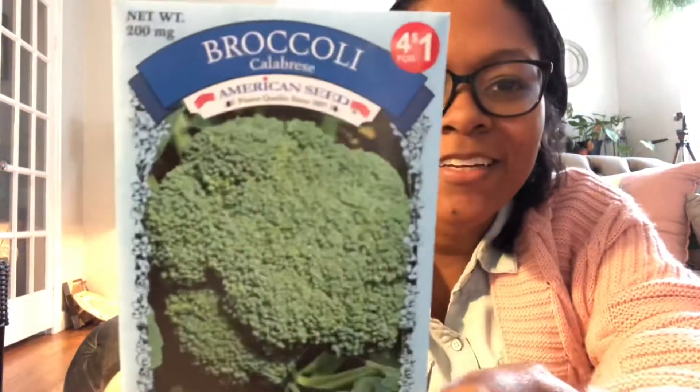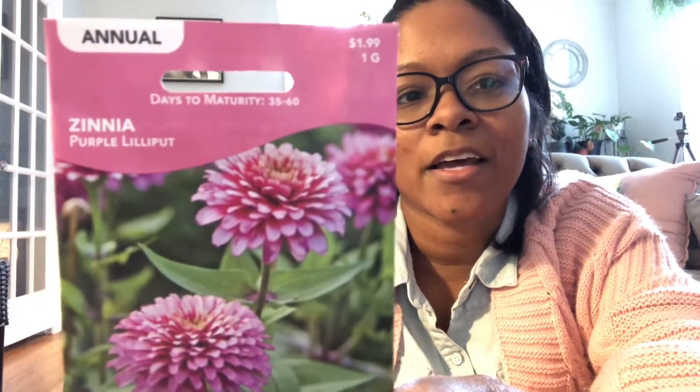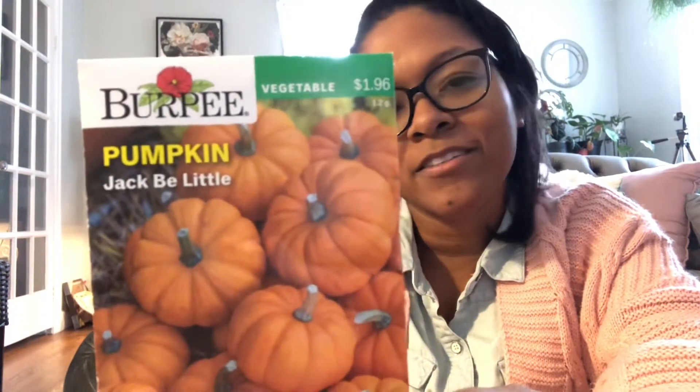Broccoli. And these pretty zinnias — I cannot wait to see those. My favorite herb, cilantro — my absolute favorite thing, I love cilantro. Now these I actually started in milk jugs, but here's some lupine — they're new this year to me. Bush beans — that's another compact variety plant that you can grow in a small space. I love bush beans, grow them every year. Pumpkin jack be little — cannot wait.